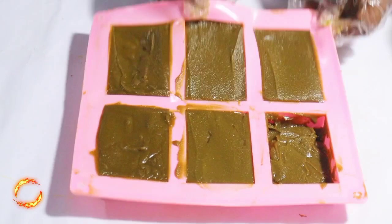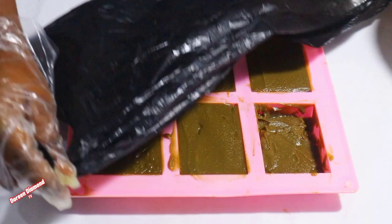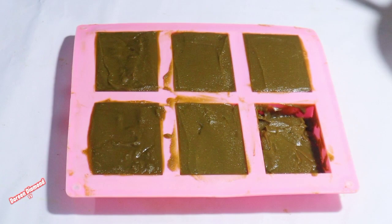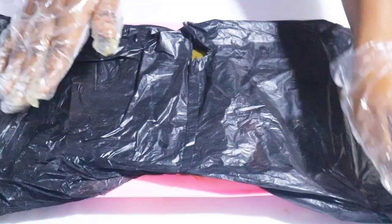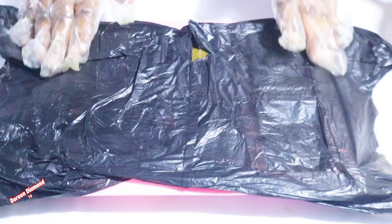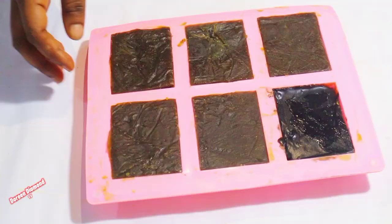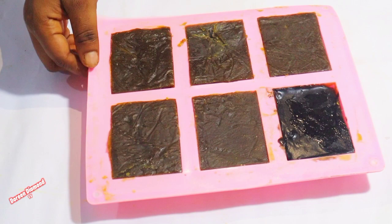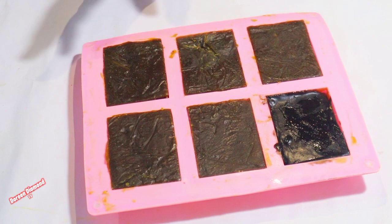You have to do it like this so that it will still be fresh when you are removing it. Cover it with the rubber and leave it for the saponification process. Let's wait for it until it dries. This is our noni leaf soap — this is how it turns out after it dries.